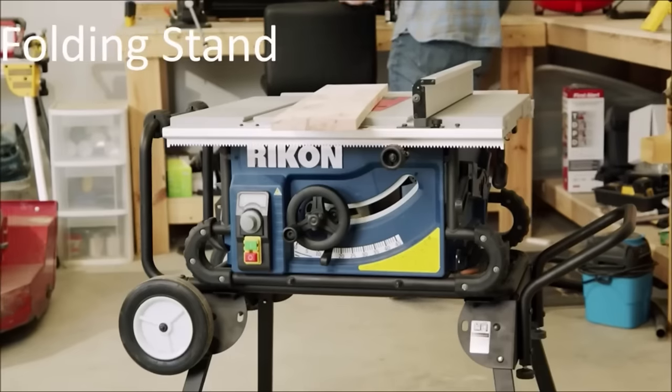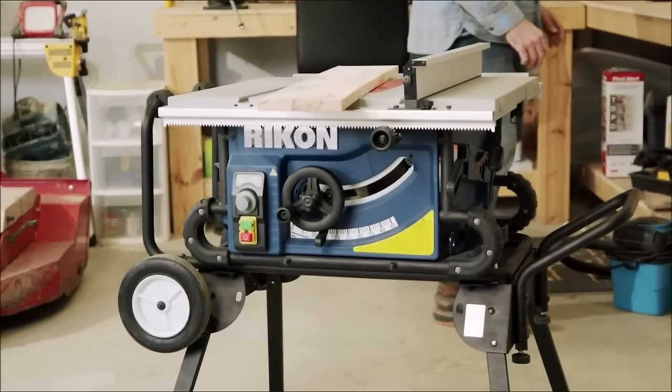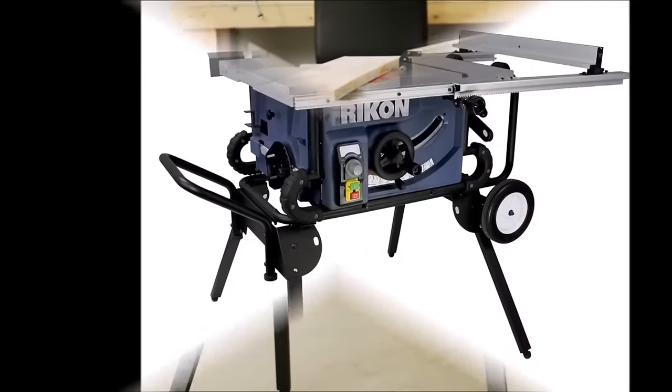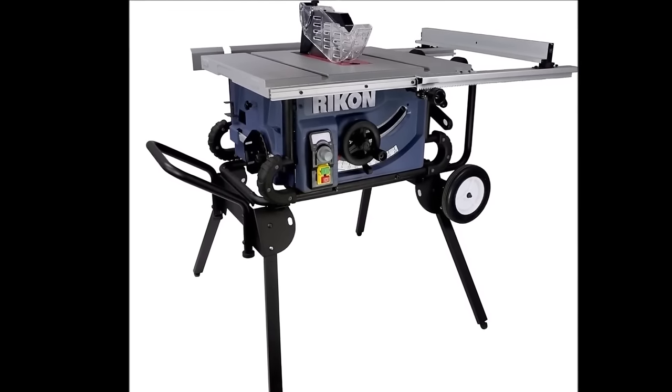Whether you're a homeowner, DIY enthusiast, or professional woodworker, this table saw offers power, versatility, and user-friendly features.